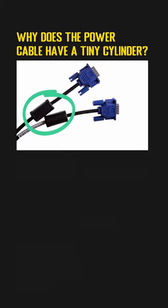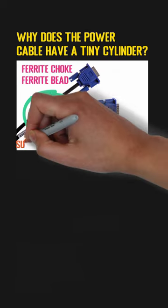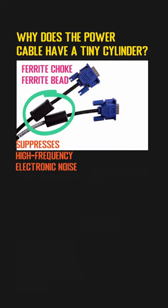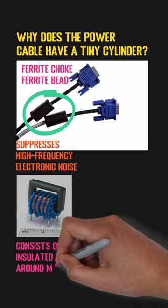Technically, that tiny cylinder is called a ferrite choke or ferrite bead. The main usage of it is to suppress high-frequency electronic noise in electronic circuits. A typical ferrite choke usually consists of an insulated wire around a magnetic material.